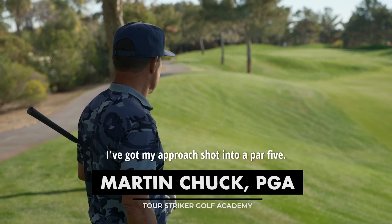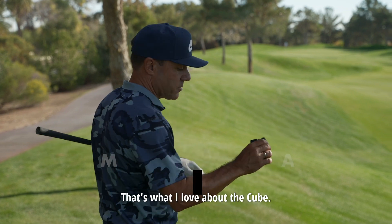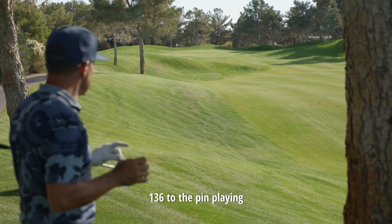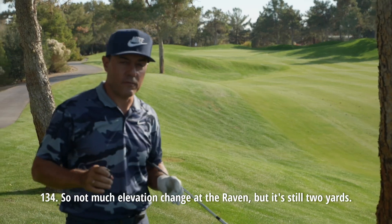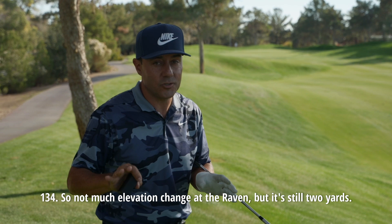Got a bit of a funky spot here. I've got my approach shot into a par 5, a little bit of elevation — that's what I love about the cube. So it's 136 to the pin, playing 134. Not much elevation change at the Raven, but it's still two yards.